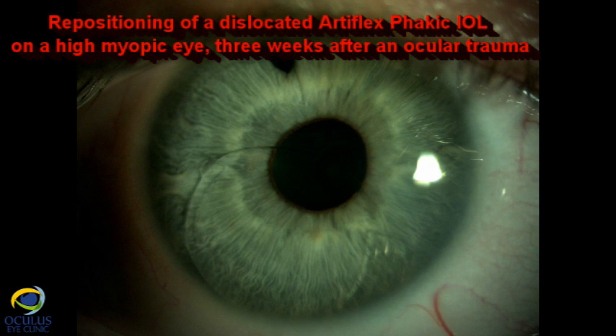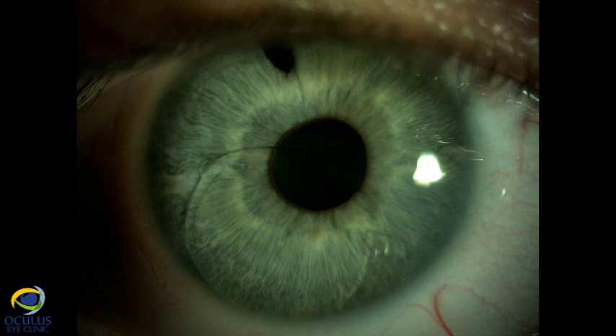The case of a high myopic patient who had an Artiflex phakic IOL implanted in both eyes 10 years ago, now presenting with decreased visual acuity and double vision in one eye after blunt ocular trauma that occurred three weeks before her visit.